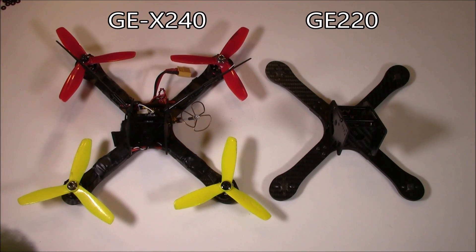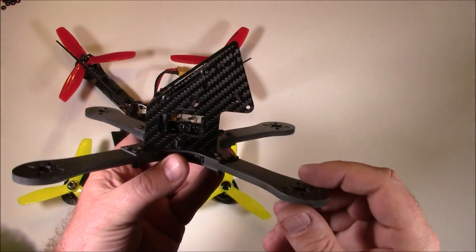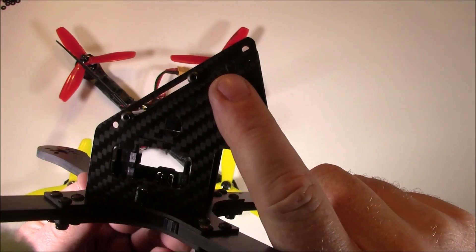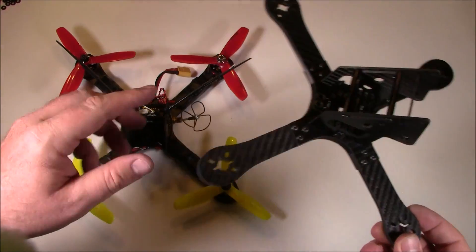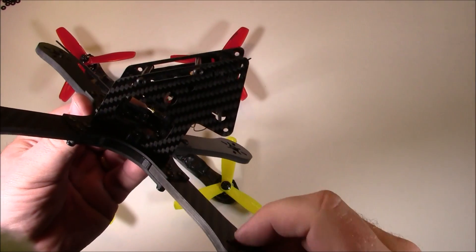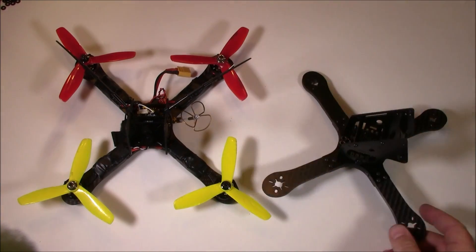Here's the GE X240 next to the GE X220 — they look really close to the same size. I will recommend: if you're planning on flying with agility, don't lean your camera all the way back. Lean it toward the top position, because I tried flying through trees and it was just too fast — I had to lean forward to see where I was going and couldn't control it.